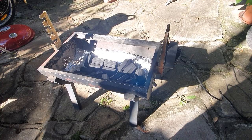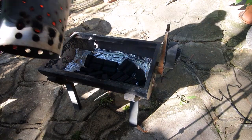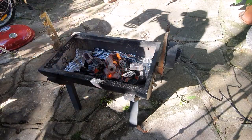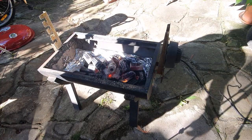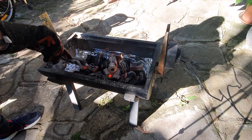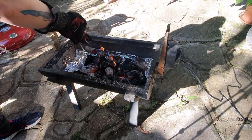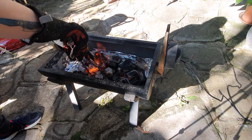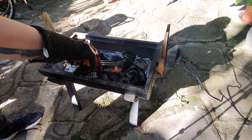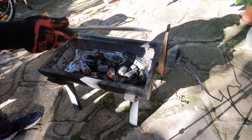Our coals are ready to go. Put a glove on because they're hot. Now we'll spread that out. I don't reckon we're going to have to add many more to this — I think this will pretty much keep us going for the whole cook, if these are as amazing as they sound. We don't want too much directly under, and we can put the lamb up higher.